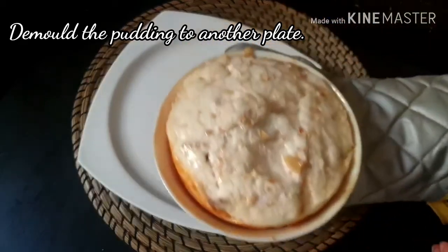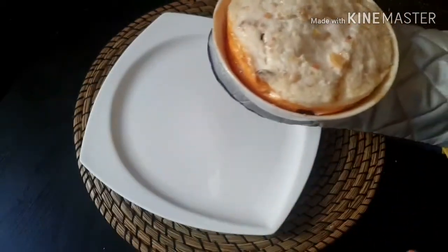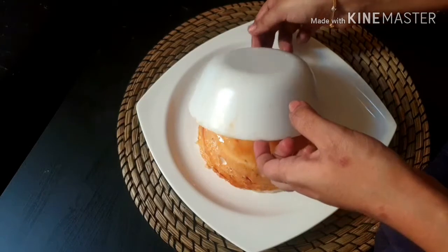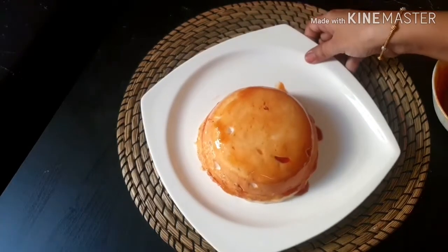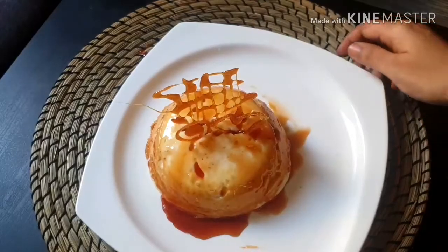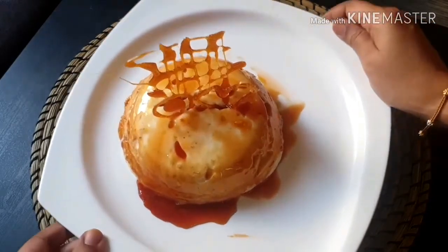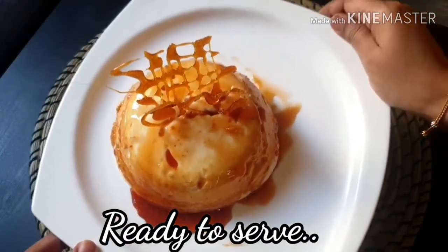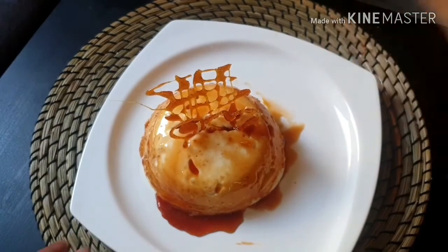I am going to add a little bit of water and put it in the fridge. The snow pudding is ready. You can make this pudding easily.